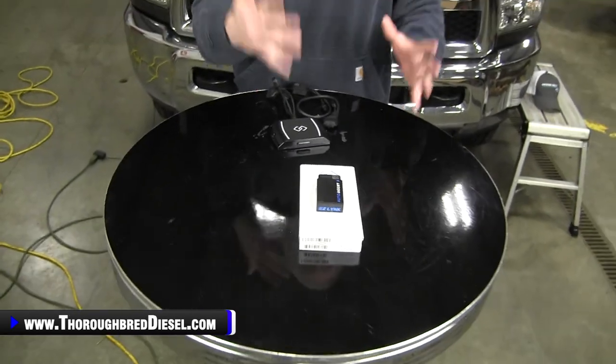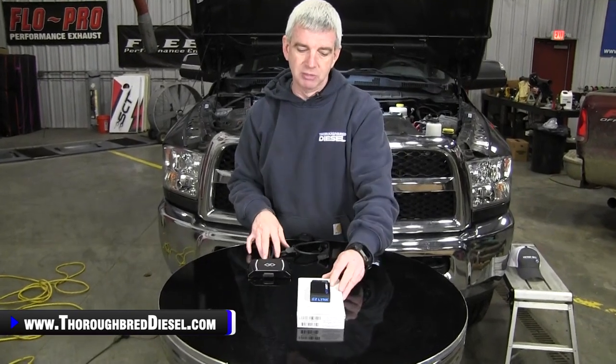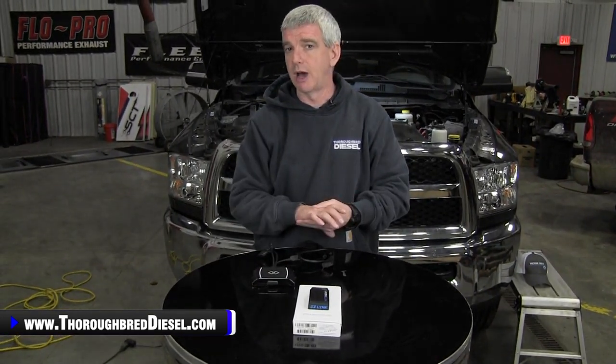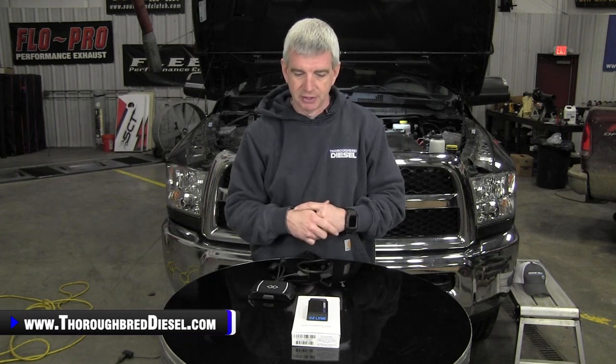The AutoAgent 3 has all the capabilities of the AutoAgent 2. It's still going to be a very good device if you choose to use it solely for diagnostic capabilities, which is what we've done in previous videos on our 2018 Dodge. It is one of our most popular tuning hardware devices that we sell at Thoroughbred Diesel. We have several different tuners that use the EZ-Link platform and they're big fans of it.